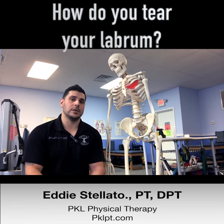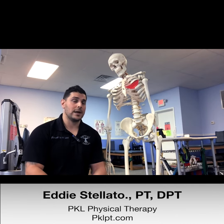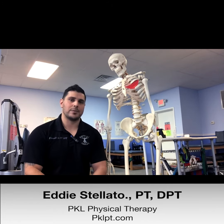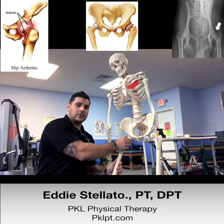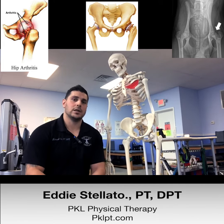So how do you tear your labrum? This can happen a number of different ways. You can either tear it doing something traumatic like a car accident or a fall, or it could be something degenerative that happens over time from arthritis, bone spurring, or if you have a deformity in the shape of the femoral head that can cause pinching, which can lead to tearing over time.